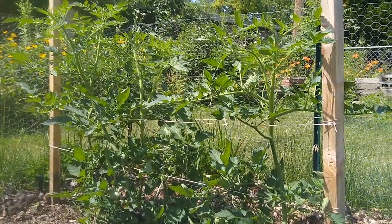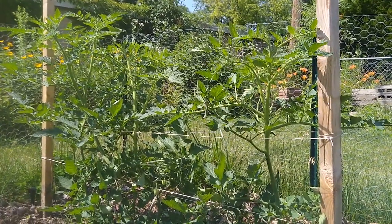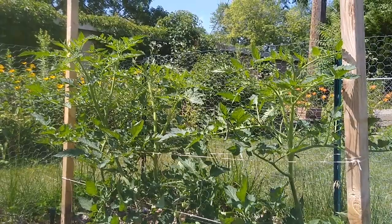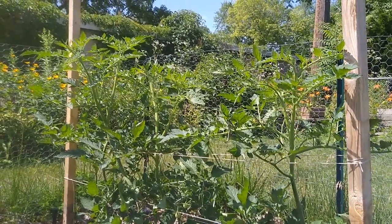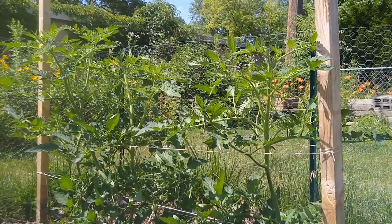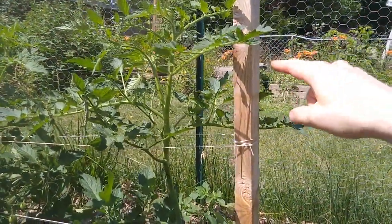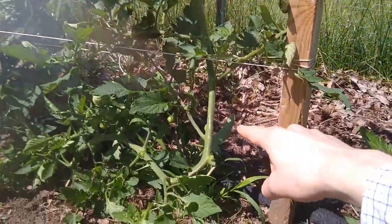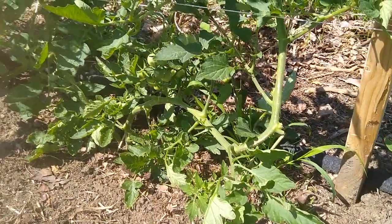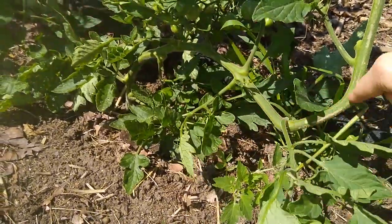Here are the plants that I put twine on the other day to support them. You can see they're growing up towards the sun — they're not leaning over anymore, so it only took a few days for them to turn around with some support. The one on the left is starting to lean a little bit so I'll need to add more twine later today. Because they were tipped over and they're much bigger, they're going to be trickier to find the suckers on. This part is growing upright but if you follow it down you can see it curves before it goes into the ground — that curve is all the main stem.